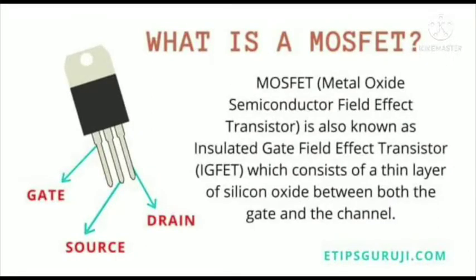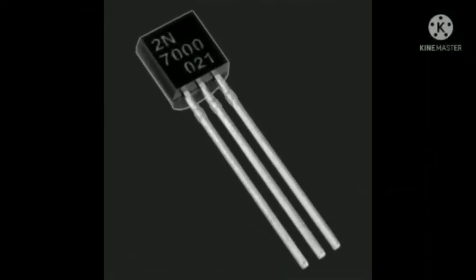A MOSFET is also known as an insulated gate field-effect transistor, which consists of a thin layer of silicon oxide between both the gate and the channel. As you can see in the illustration above, MOSFETs are very delicate devices and can be easily destroyed.